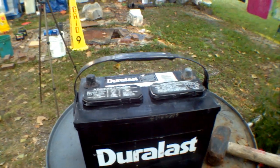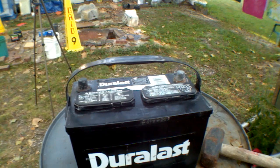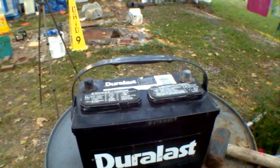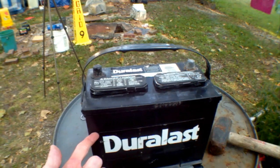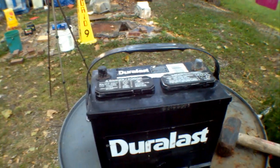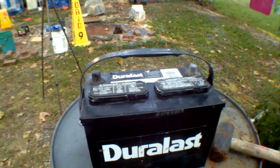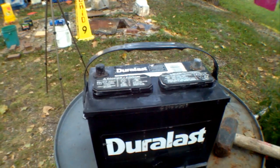I happen to have quite a few bum lithium cells laying around. They're not shorted out or anything — they just don't hold much capacity. But if I filled this thing with bad lithium ion cells, it would still be lighter and more powerful than lead acid, and I could discharge it fully without having to worry about desulfating and all that.